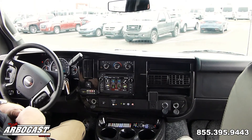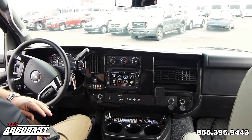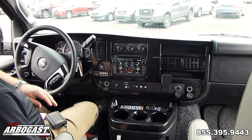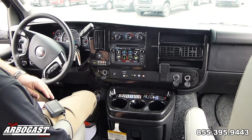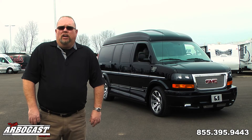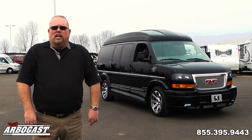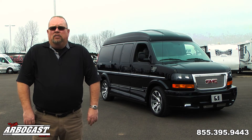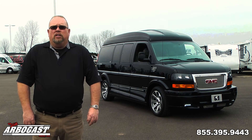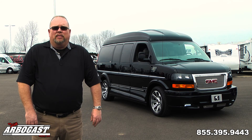You've also got heated seats and lumbar support here, and eight-way power seats with power recline in the front. Thank you for viewing our video on the 2017 Explorer van. For all your van needs, contact me, Larry, at 855-395-9443 extension 294, or visit us on the web at gmcconversionvans.com.